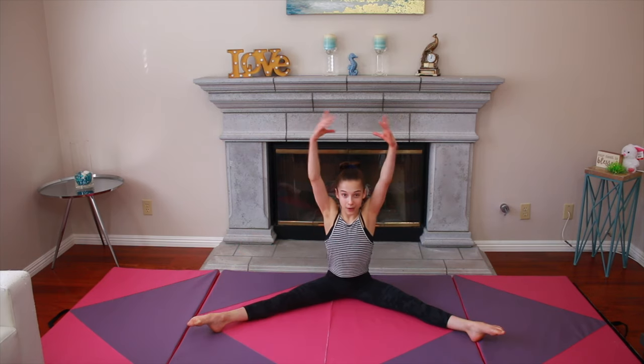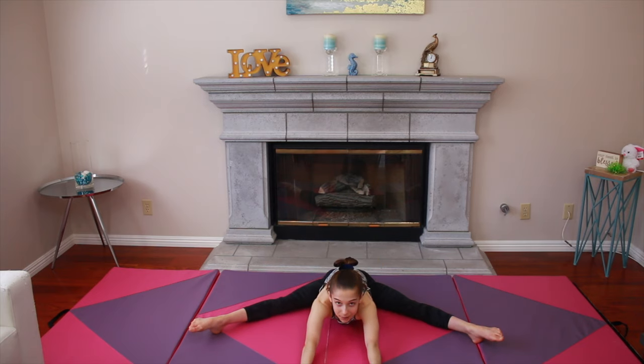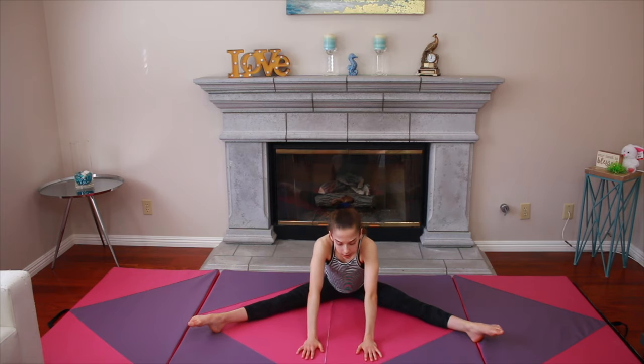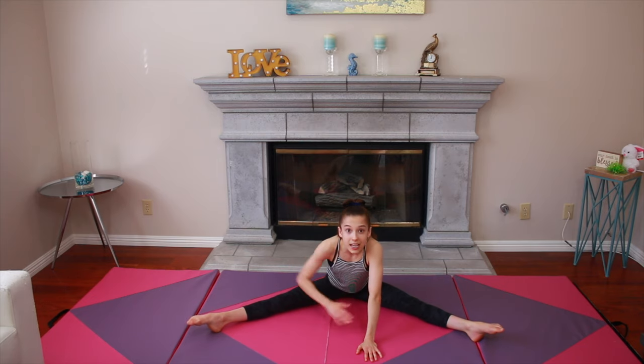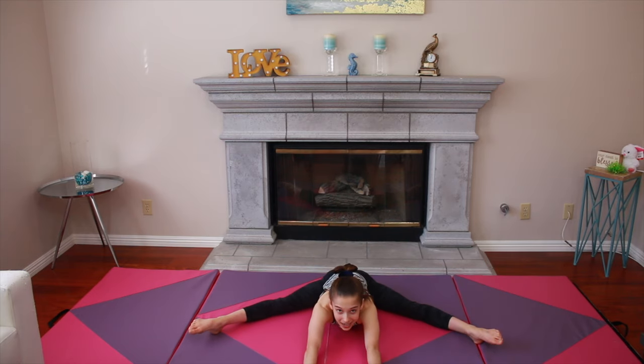The next stretch you're going to do is the pancake stretch. Sit in a straddle and put your arms up. You're going to reach all the way down and hopefully become a pancake. But if you're here and it's stretching your hip flexors, that's great because it's helping. You don't need to go all the way down. You do not have to be extremely flexible in order to get your splits. Hold this stretch for 15 to 30 seconds.